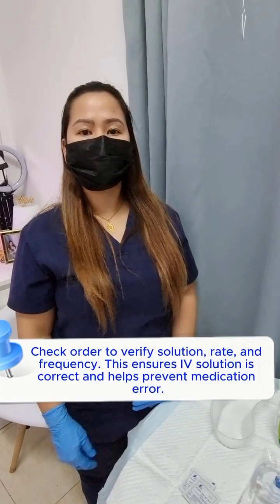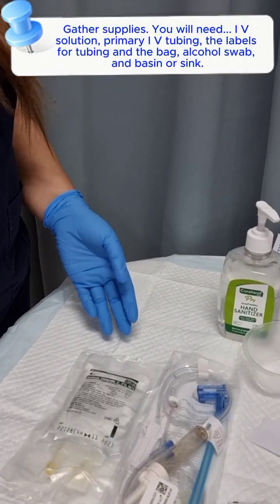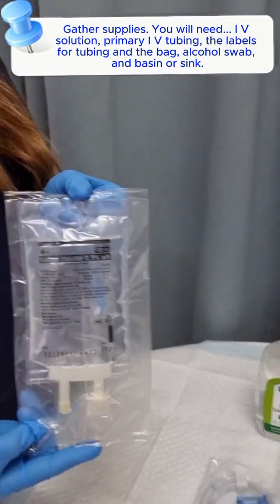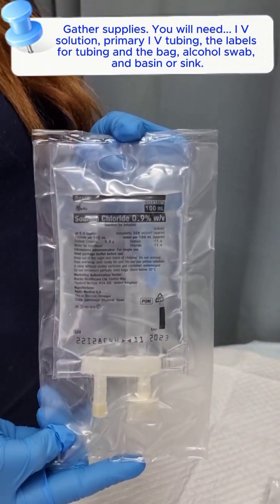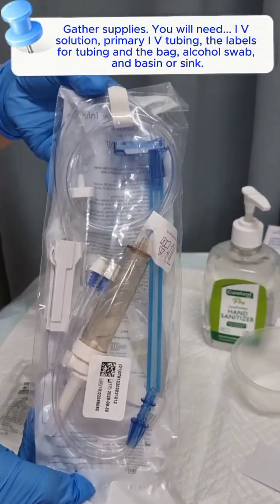Check the order to verify solution, rate, and frequency. This ensures the IV solution is correct and helps prevent medication error. Gather supplies: you will need IV solution, primary IV tubing, labels for the tubing and the bag, alcohol swab, and a basin or sink.